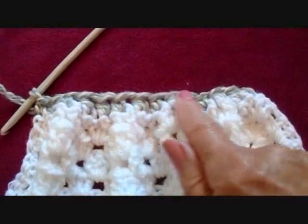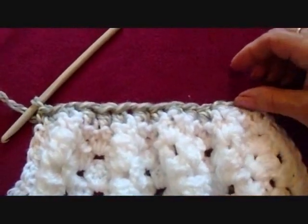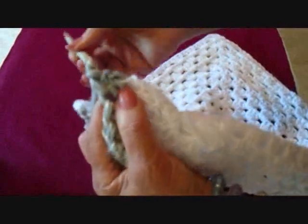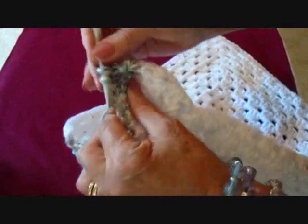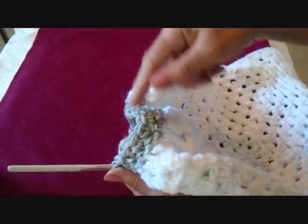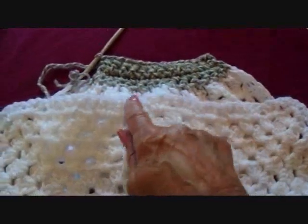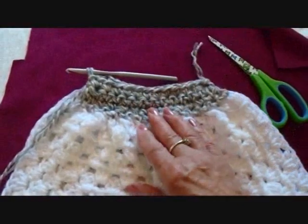Now I'm going to chain one and turn. I'm going to single crochet across to this side, and I'm going to repeat that for four rows. Single crochet in each stitch across the row. I've finished that row. I'm going to chain one and turn and do that for two more rows. Then I'm going to fasten off, and I'm going to do that on this end as well. I have both sides done now, and those are going to be the top of the bag.